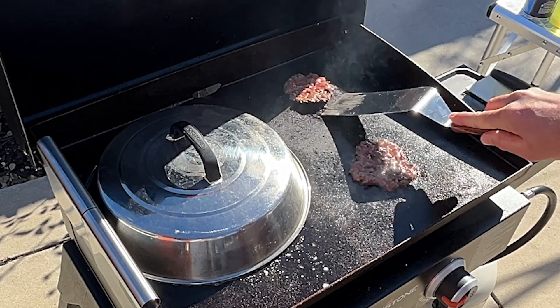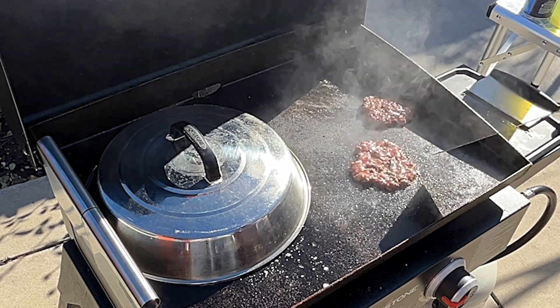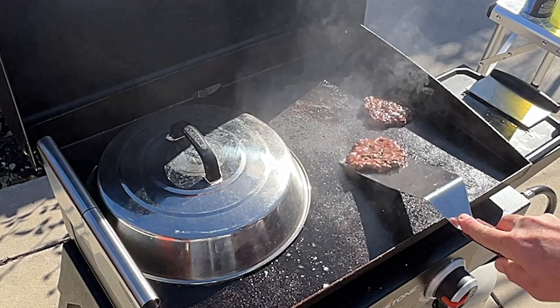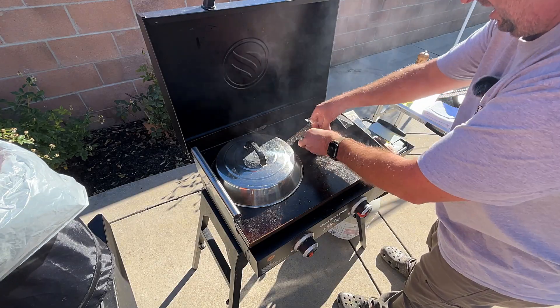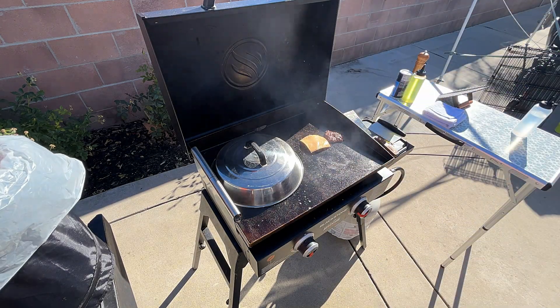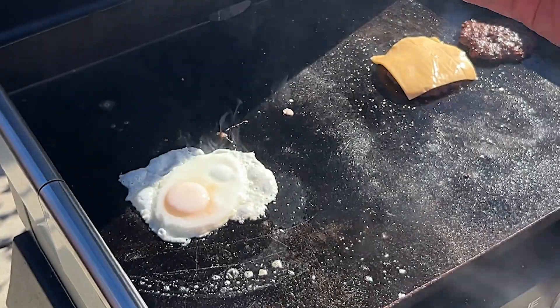Scrape this one up, put it on a hot clean surface, and add cheese to just one because I'm gonna double this up. Take a look at our egg — oh perfect, I'm good with that.